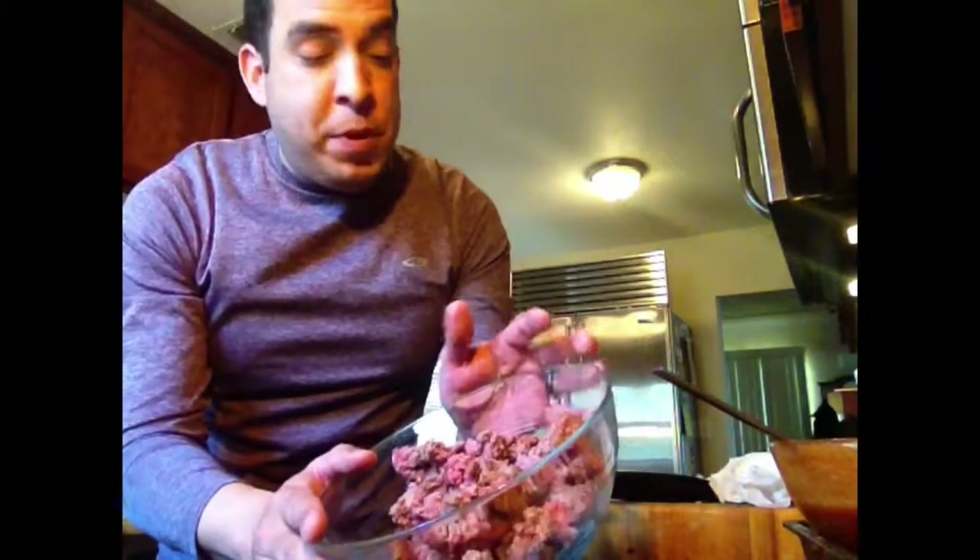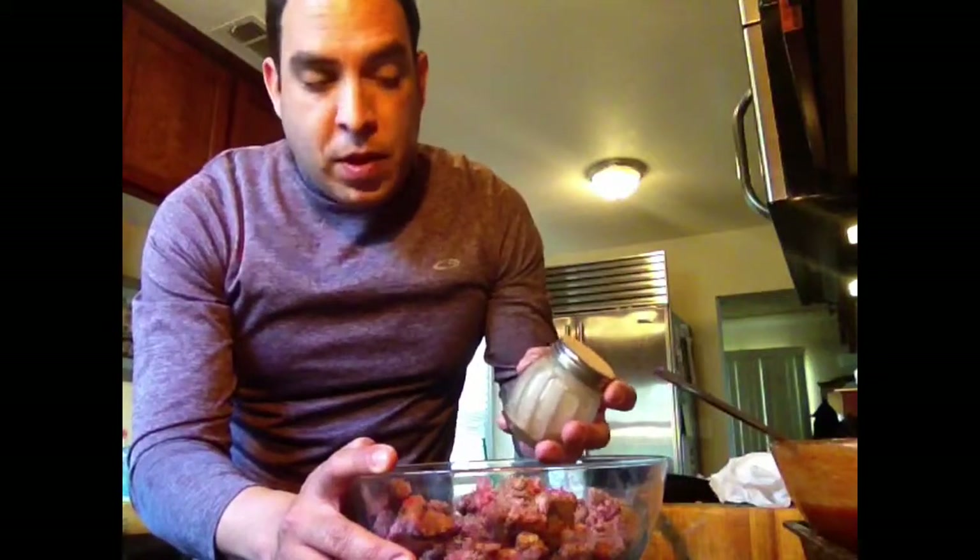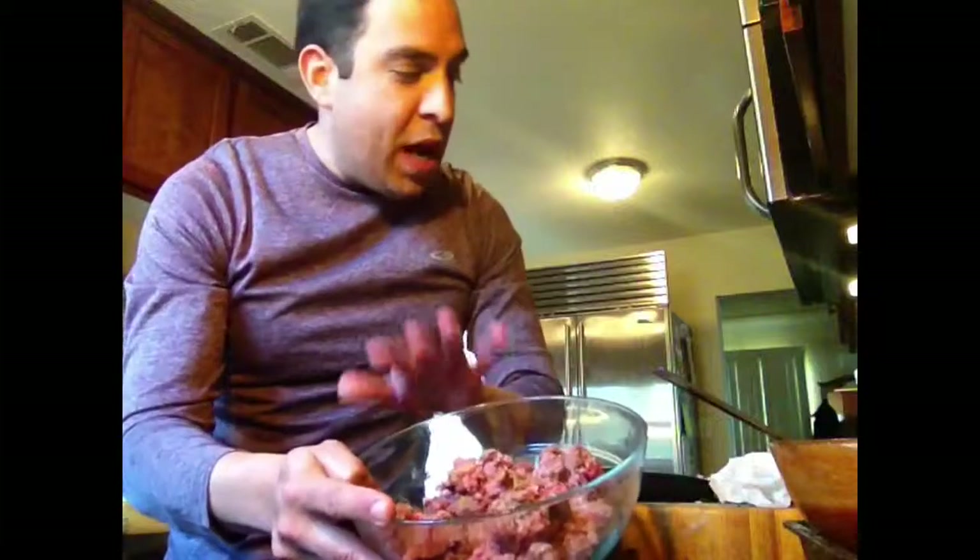We have a pound of ground beef, and I've already salt and peppered it. I also used a blast of Emeril Lagasse's Essence of Emeril — his Rustic Rub — which you can get in his book, on Food Network, or even on our blog. We have a video of this. It has a lot of different spices: cayenne, garlic salt, garlic powder, etc. So we want that in here.